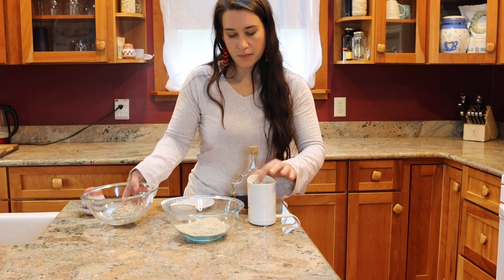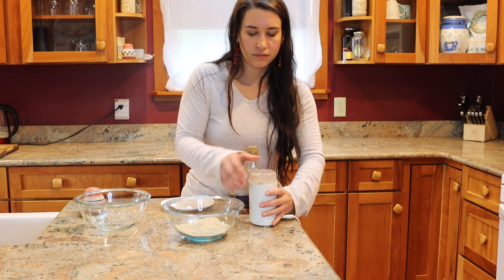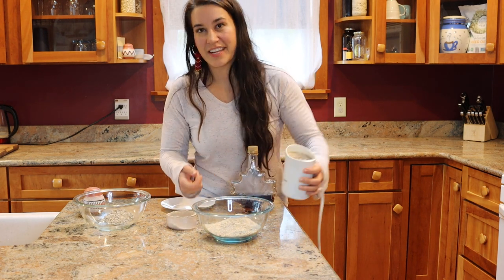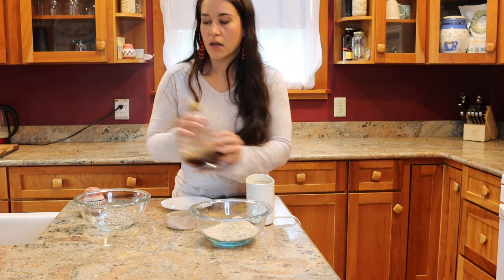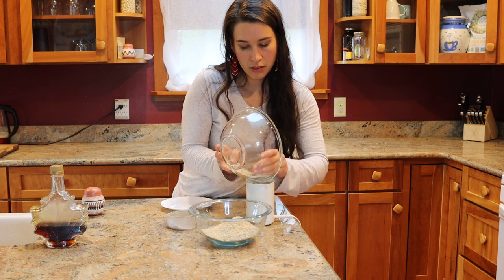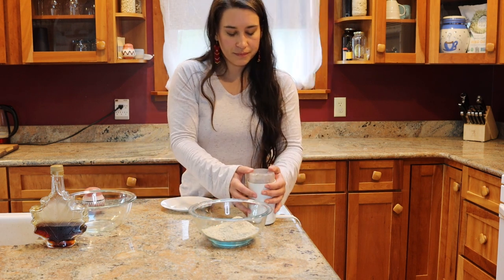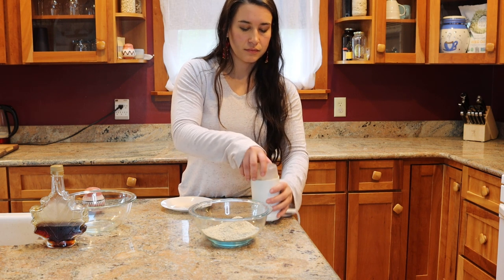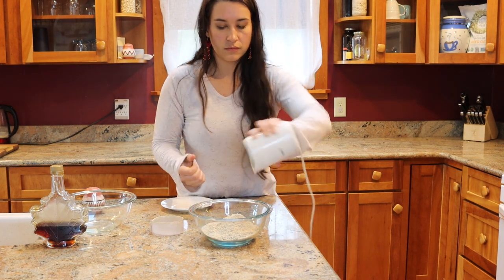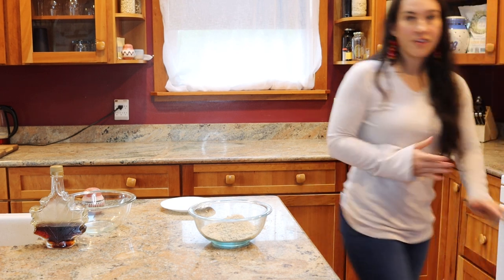We're almost done with this, trying not to pack the grinder too full. You can also take a spatula or even a knife to clean it out at the end. That is the end of my sunflower seeds — I'm just going to grind this last batch. Then I'll clean this out and set it to the side.